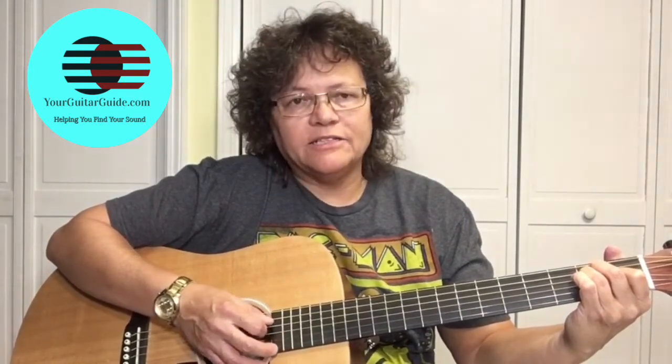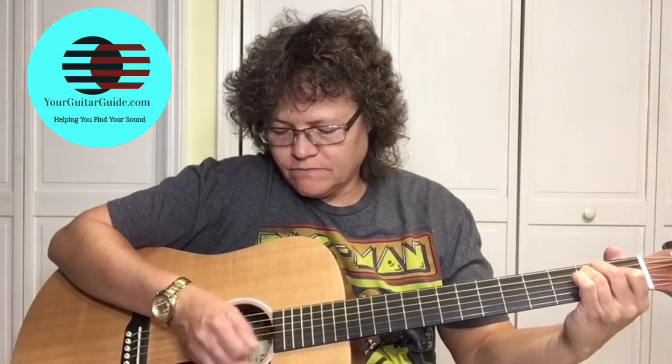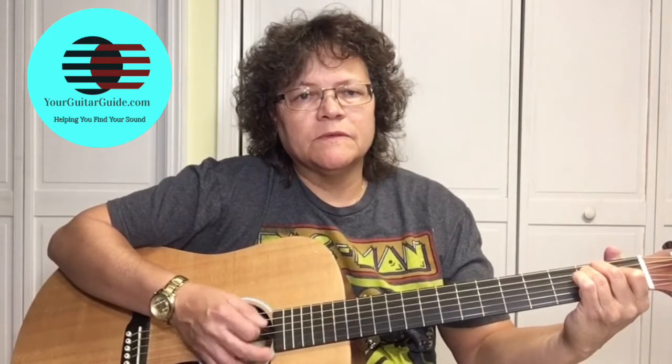All right, so practice with me. Grab your guitar and let's play the E chord country style. Hit the E string, strum twice, then the A string — the fifth string — strum twice. Get used to doing that before we go to the next chord. Go slow until you get it.